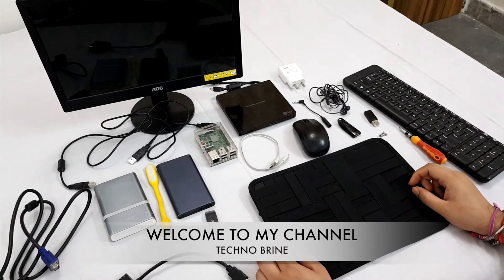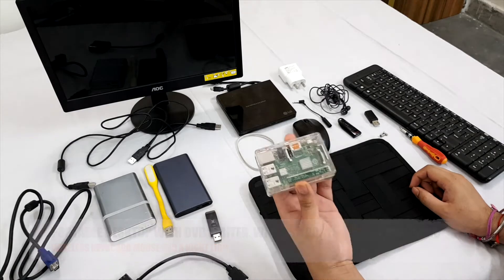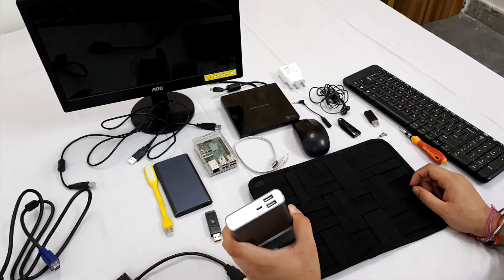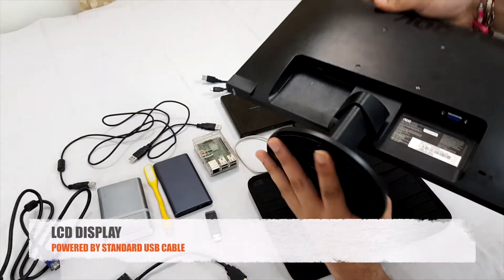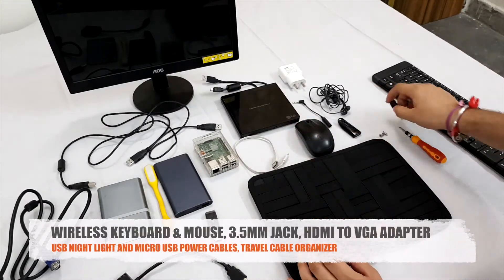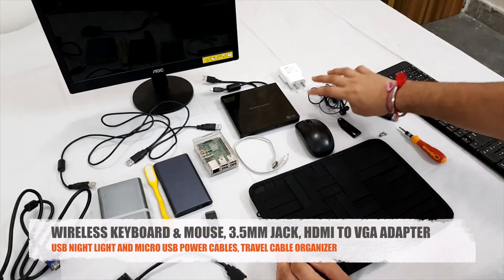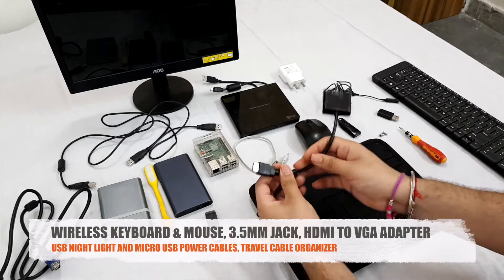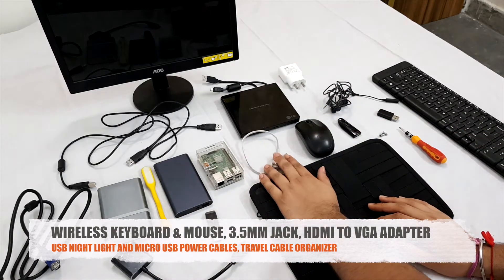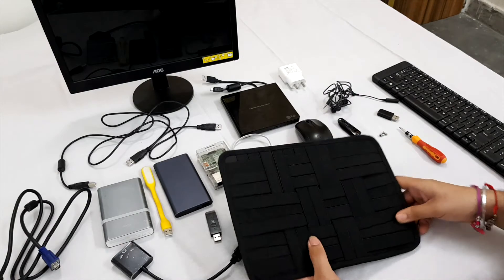Hi everyone, today I'm building a portable computer. It will have USB ports with this Raspberry Pi and this DVD drive from LG, and it will be powered by a power bank so you can take it anywhere. There's an LCD with a VGA port powered by USB, a wireless keyboard and mouse with its receiver, a 3.5mm extension jack, earphones, and an HDMI to VGA converter for the Raspberry Pi. This is the light, the microSD card, power cable, and the cable organizer on which we will install all the components and mount them. So let's make it.